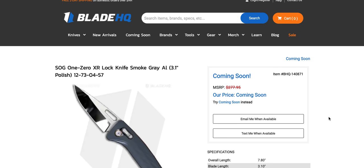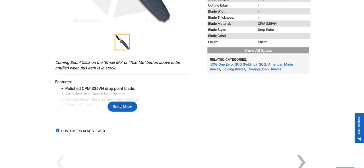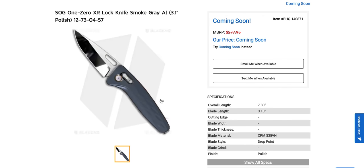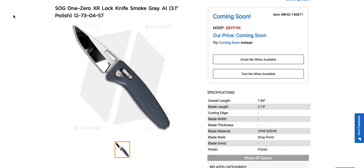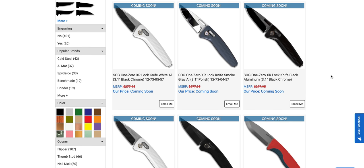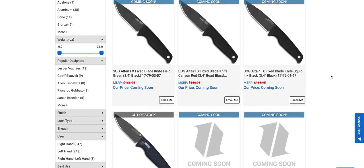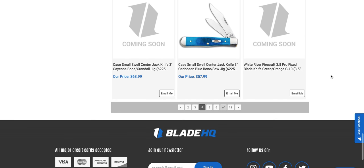There's a SOG with a mirror polish on it — polished CPM S35VN. The MSRP was $277; we don't know what BladeHQ's price will be, but it's going to be up there. That's kind of neat that SOG is doing that kind of stuff — they definitely want the knife enthusiast world to notice them, because otherwise they wouldn't be polishing their blades.